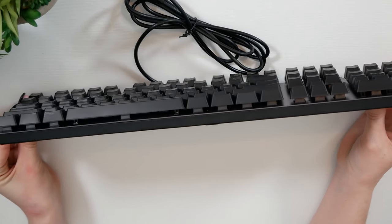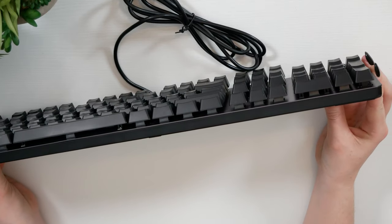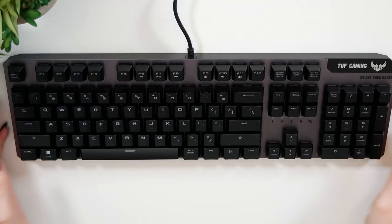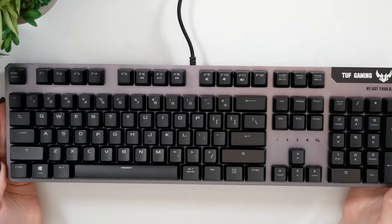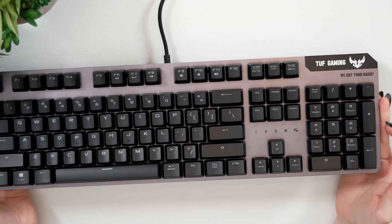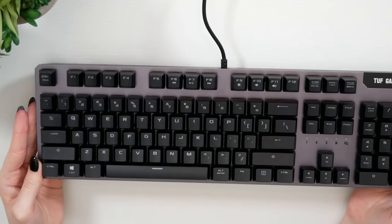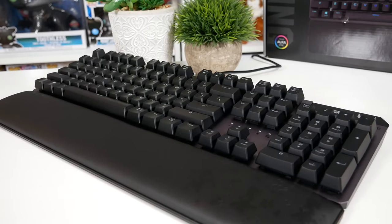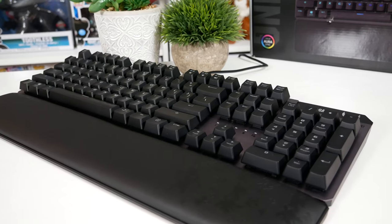First of all, it is a full-sized keyboard and it does feature black floating keycaps on an aircraft grade aluminium chassis. It has a compact frameless design which, in my opinion, makes it look a lot cleaner and more professional, and generally just takes away any unnecessary bulk that a lot of keyboards have. It means that you're going to have a lot more desk space. It does feel very premium and durable which, given the TUF branding, you would definitely expect.